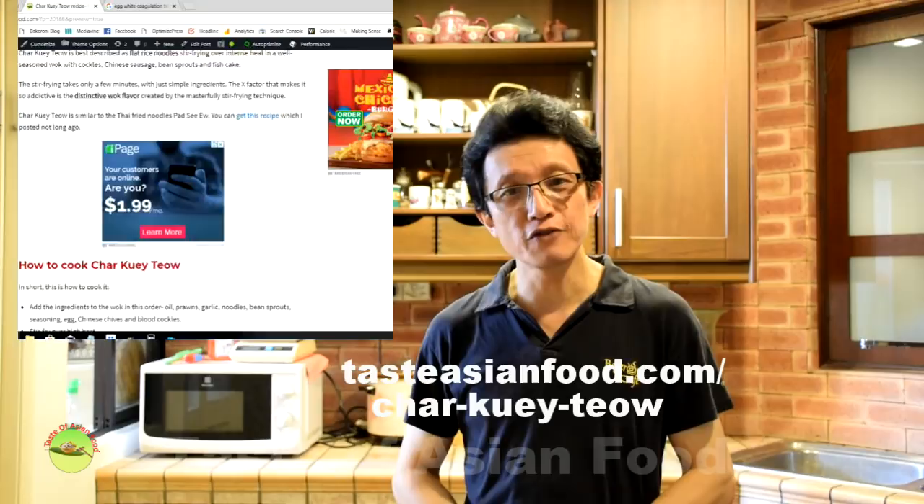You can download the recipe and read more about Char Kway Teow on my blog, tasteasianfood.com. Please subscribe to my YouTube channel by clicking the button below — you'll find many more similar Asian dishes there. Thanks for joining me today. I'll see you in the next video. My name is KP Kwan. Bye for now.